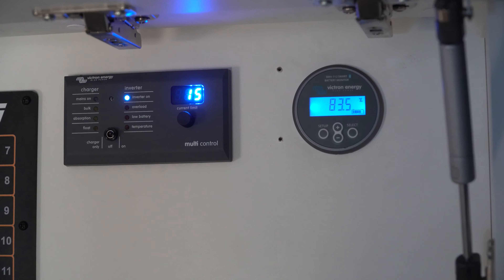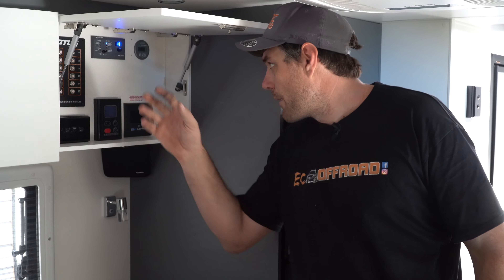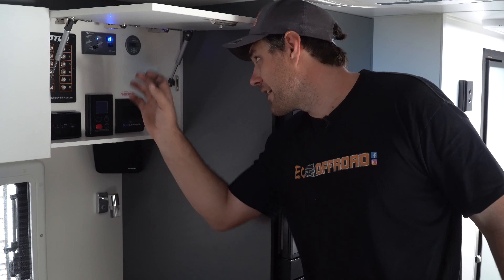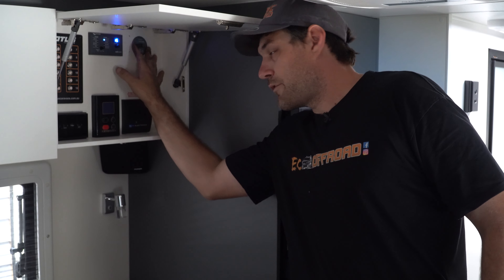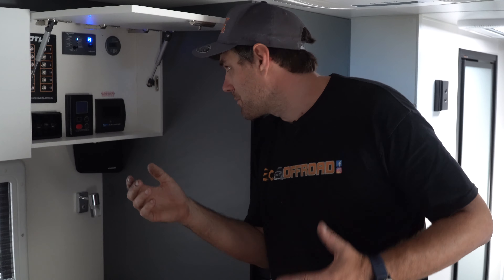Up here in the control panel we've got a bit of brains for the Victron gear. We've got the multi-control — you can switch between charger or inverter-charger mode, pretty easy. We've also got the BMV here by Victron. It's a simple product but it's awesome — there are like 50 different settings and displays in there.